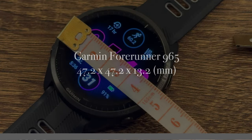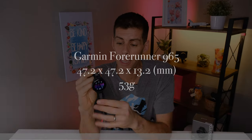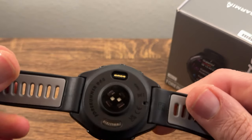Let's do a very quick rundown of the specs. The Garmin Forerunner 965 measures 47.2 by 47.2 by 13.2 millimeters and weighs in at 53 grams. The watch ships with a silicone band — a two-tone silicone band, different color on the bottom than on the top. Although the band that comes with the watch is not a quick-fit design, the bands are removable.